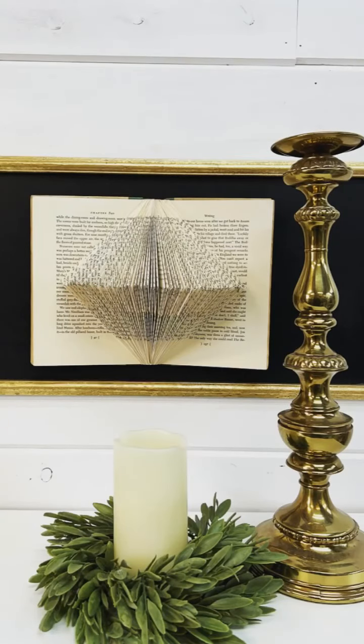Look how cool this turned out - I love it so much! Thanks so much for watching and don't forget to follow the page for more crafts.